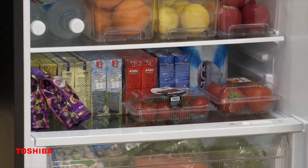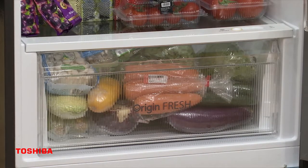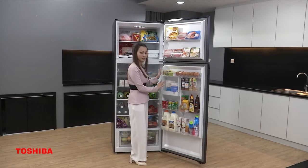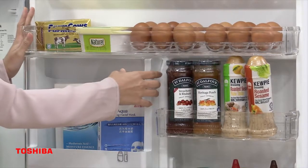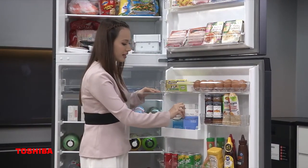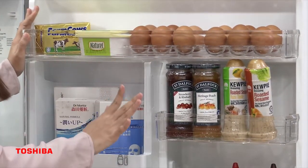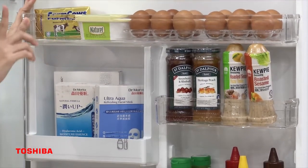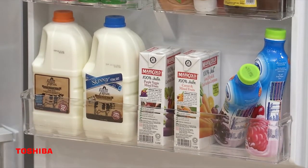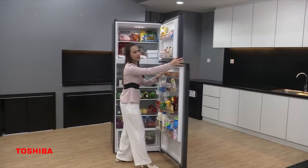The bottom part is the vegetable and fruits box — I store my vegetables and fruits here, including carrot and mushroom. Next is my favourite part: the utility box, where I can store my skincare, like my face masks. Then on the adjustable door, I put my eggs, jam, sauces, soft drinks, yogurt, and milk. I'm so happy to see how much this 530L fridge can store!